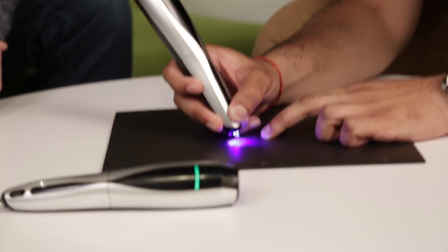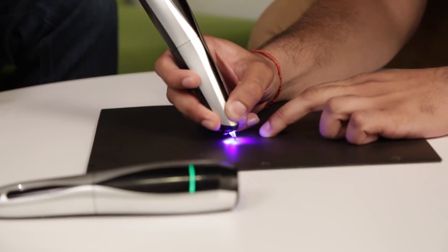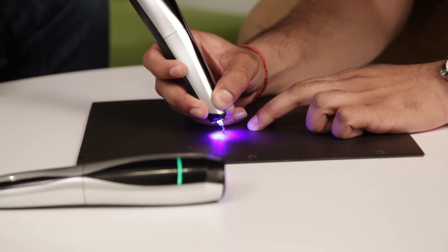The UV light cures the polymer as you draw. You can definitely hear the motor pushing the polymer out.